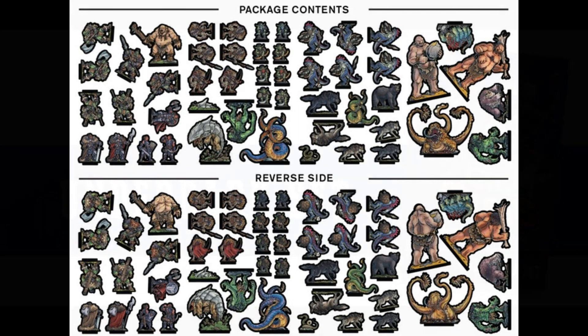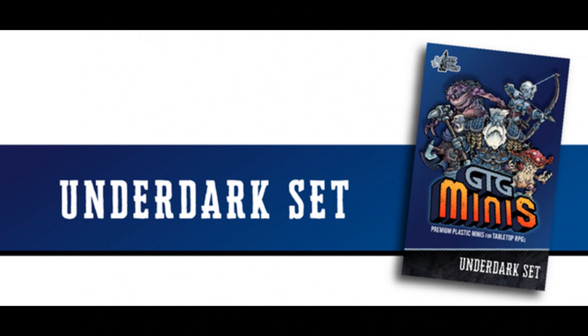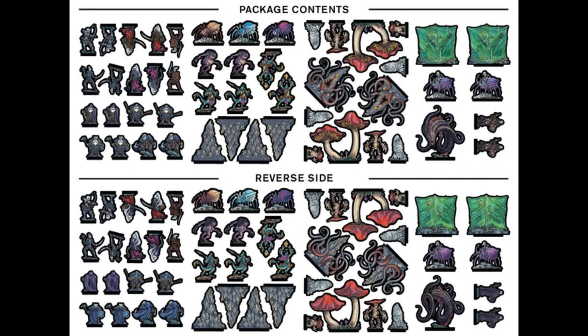I'm really enjoying the graphics I've seen so far. The next set is the Underdark Set, which includes myconids — and somebody in the comments is going to tell me how I just pronounced that — ropers, spiders, duergar, drow, and aboleth. I think I got that one maybe, depending on your regional dialect. I do like the mushrooms, and it looks like there's a gelatinous cube in there as well, which is always fun.